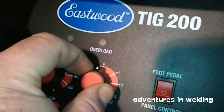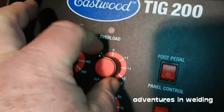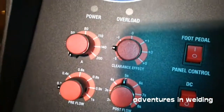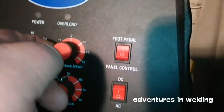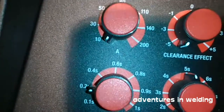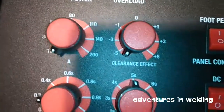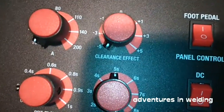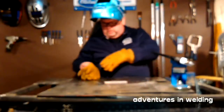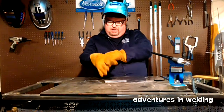What we're going to do today is run three beads: one at a 50/50 balance, one at about 75% electrode negative balance, and one at the maximum electrode negative which is probably about 95% electrode negative, 5% electrode positive. I'm going to gear up and then we'll get to the welding.